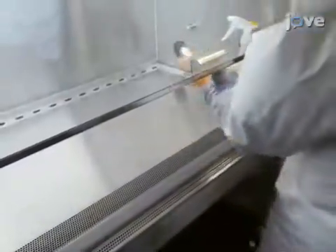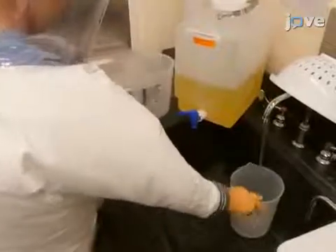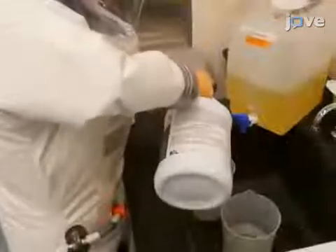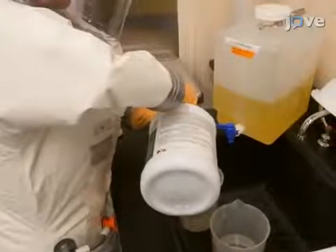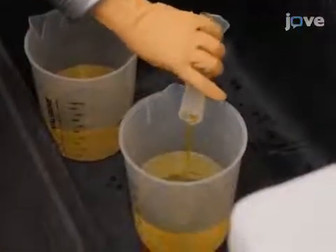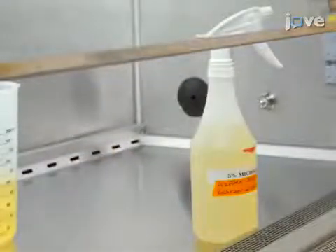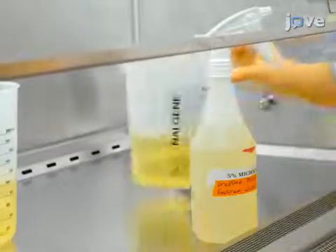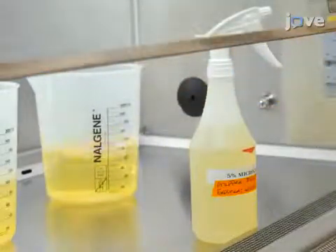Spray 70% ethanol solution inside the cabinet and the sash to remove the tacky disinfectant solution. Prepare a waste container for the biosafety cabinet, ensuring that the final concentration of dual quaternary ammonium disinfectant solution in the waste container is no less than 5%, taking into account any additional liquid that is added. Place the waste container containing 5% dual quaternary ammonium disinfectant solution inside the class 2 biosafety cabinet.